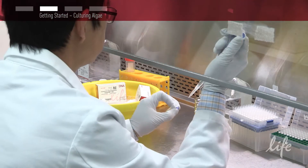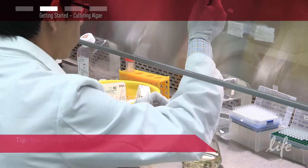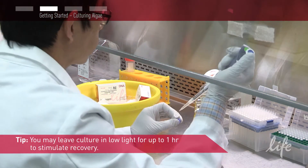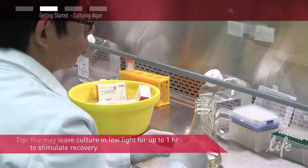Next, transfer the full volume of cells into 200 ml sterile TAP that is pre-warmed to room temperature. Use a 500 ml flask. If possible, do this step in a sterile hood, but this can be done on the lab bench.